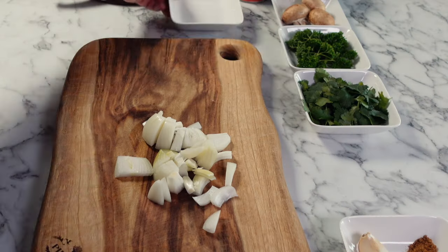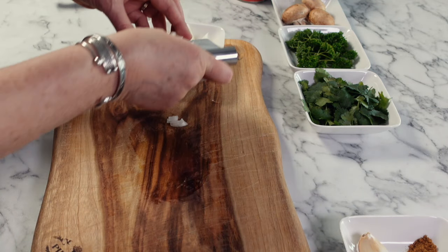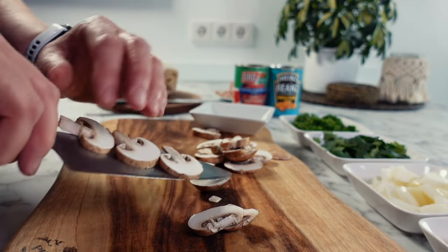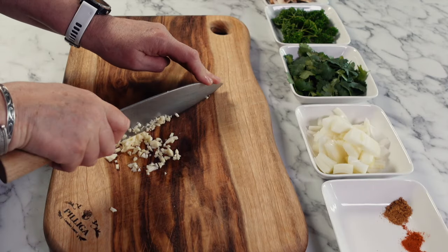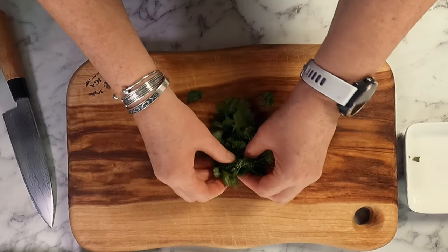The best part about today's recipe is we're cooking it all in one pan, so there's less washing up. Start by roughly cutting up half an onion and then slice up between three and four mushrooms. It's a really flexible recipe, so if you want more of one ingredient feel free to add more. If there's an ingredient you don't like — for example mushrooms — you could switch these out and use bell peppers instead.